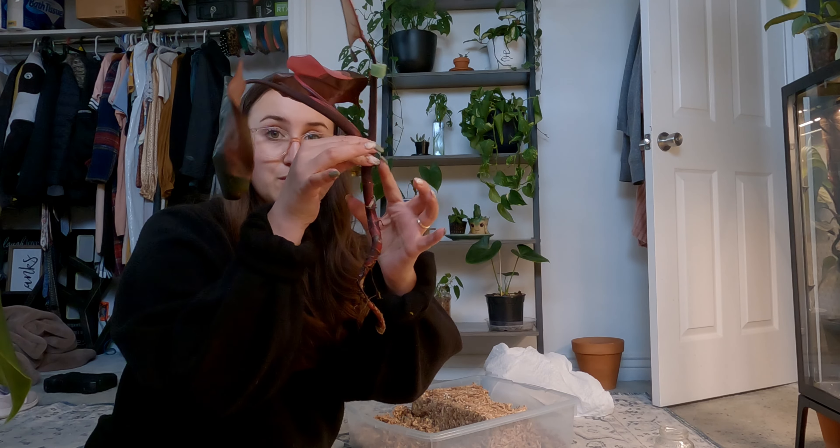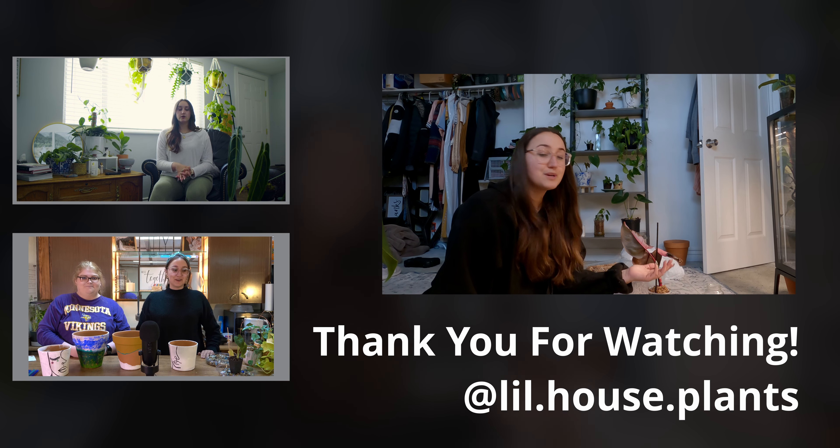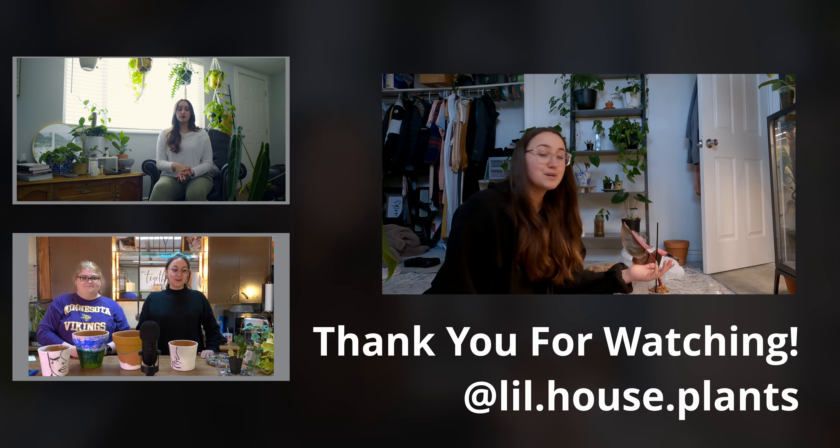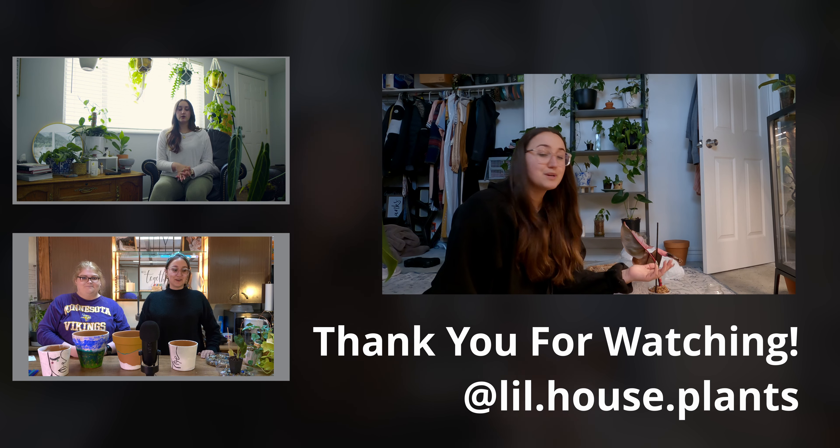Thank you guys so much for watching. If you liked this video, go ahead and give it a thumbs up. If you have any plant chores or plant to-dos that you're doing today, go ahead and leave them in the comments down below. I hope this was a good video that you could just throw on and we could do chores together. If you have any questions, feel free to reach out to me — I love to talk and chat plant things. Follow me on Instagram at lil.houseplants to get more updates on my birthday plant. I hope you all have a great day, bye!